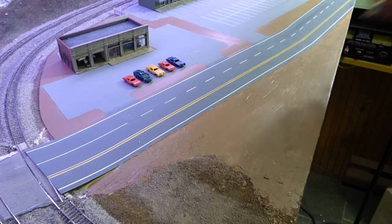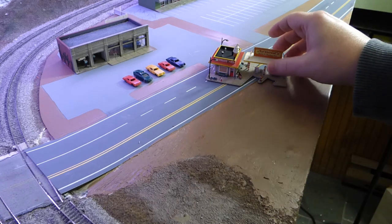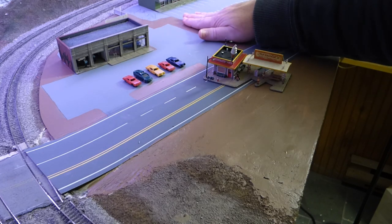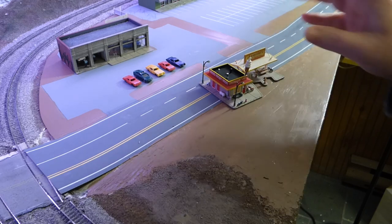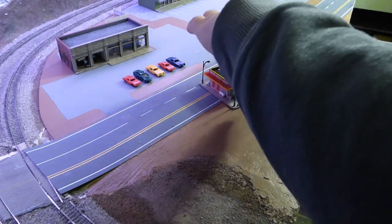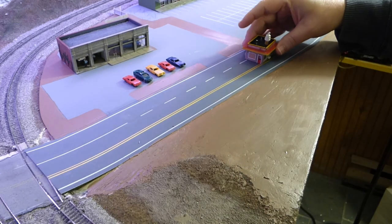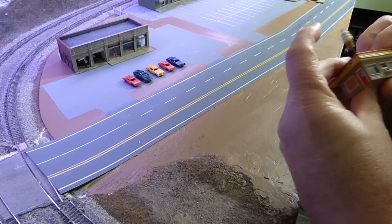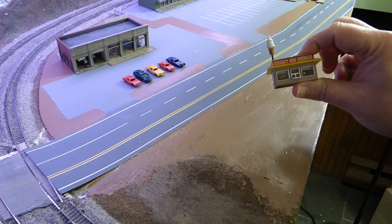But instead of the food truck, here's what I have. I had gotten this building a few years back — my wife got it for me. I like the building, it's pretty nice. There was no lighting, and it originally sat right about right here. But in order to use this — and here's where the idea came in — I wanted to put something here, so I pulled off the building from the platform. Now I have just this small building, and my idea was to have a small takeout restaurant, a walk-up takeout kind of thing.